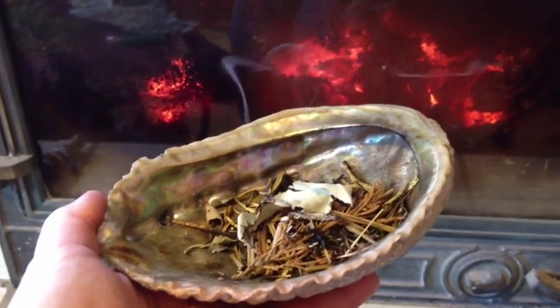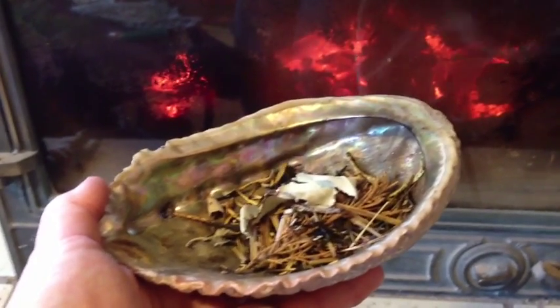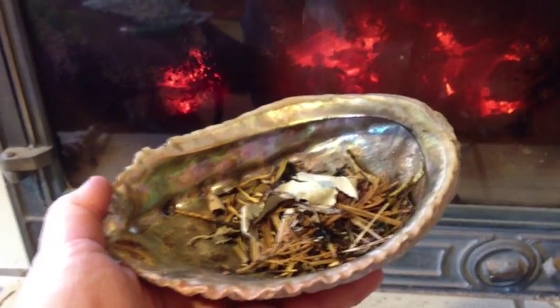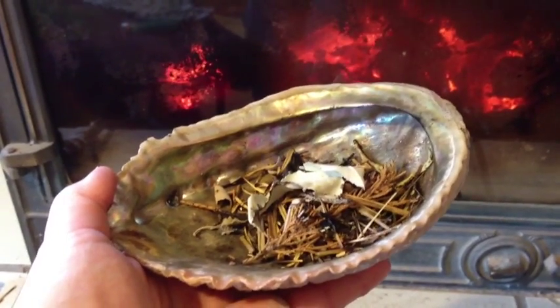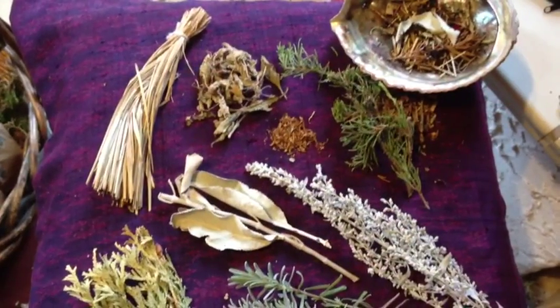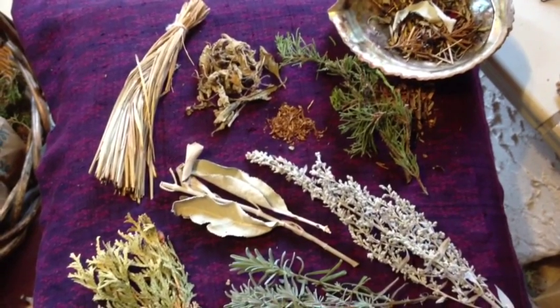This is a video about smudging — why we do it, what kind of smudge to use, and why we smudge. Complete instructions for your well-being, so stay put. Here you can see some of the most traditional kinds of smudge.